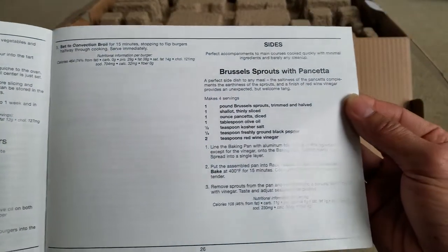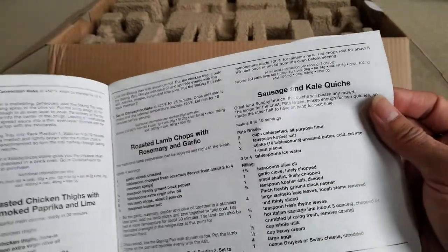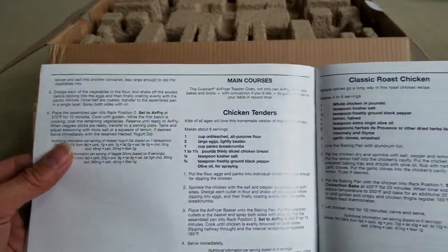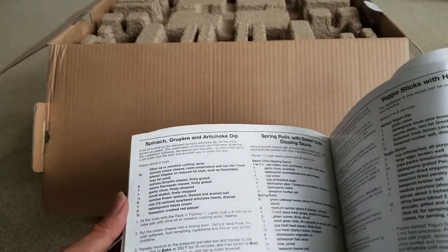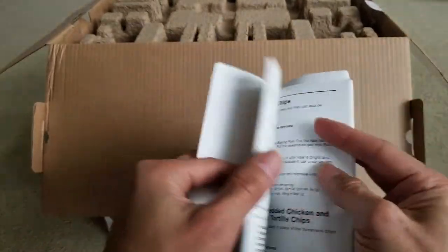More recipes include Brussels sprouts with pancetta, simple broil burgers, sausage and kale — that's good! There are a whole bunch of recipes in here — chicken tenders and a lot more. I'll probably need to go through all of them.